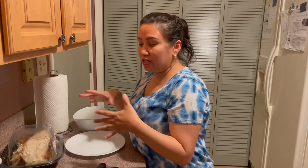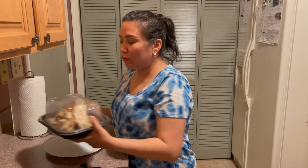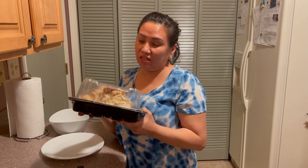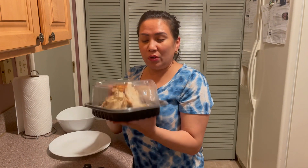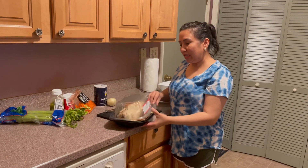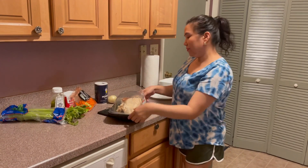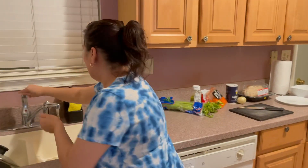How do you call that? It's a chicken sandwich spread. I actually have leftover chicken and I don't want to waste it, so what we're gonna do is make the chicken spread. But first, wash hands first.